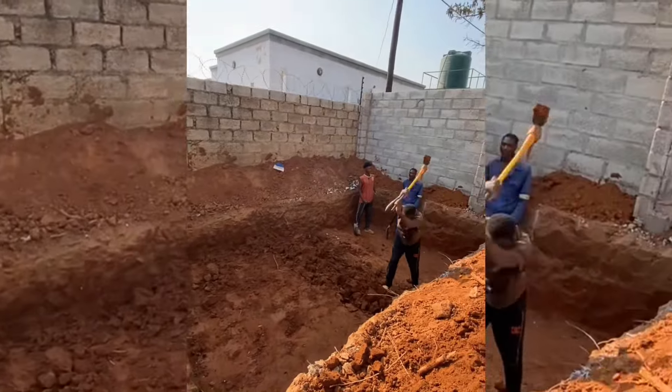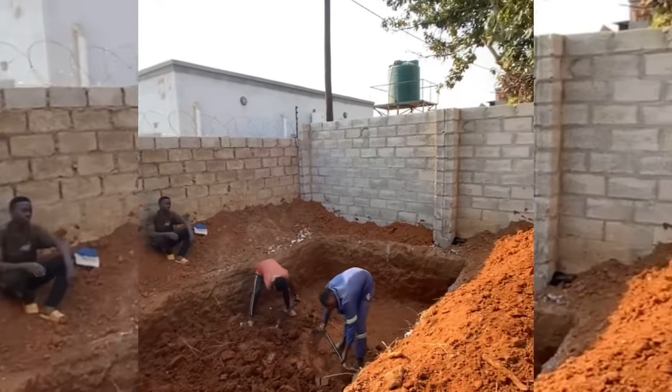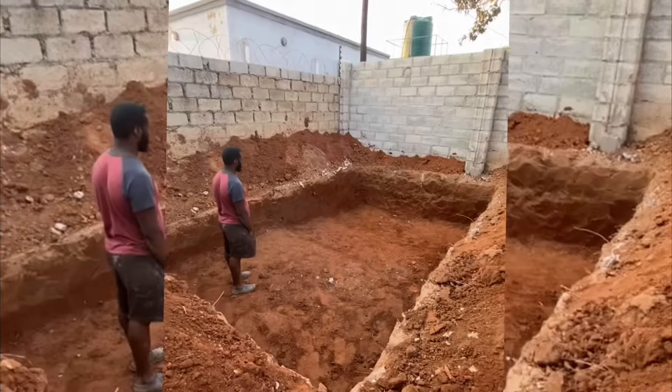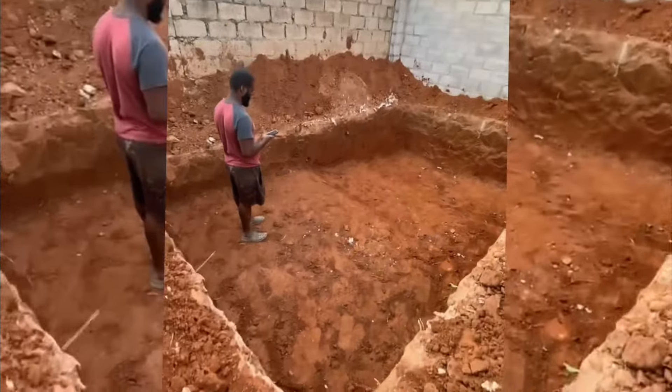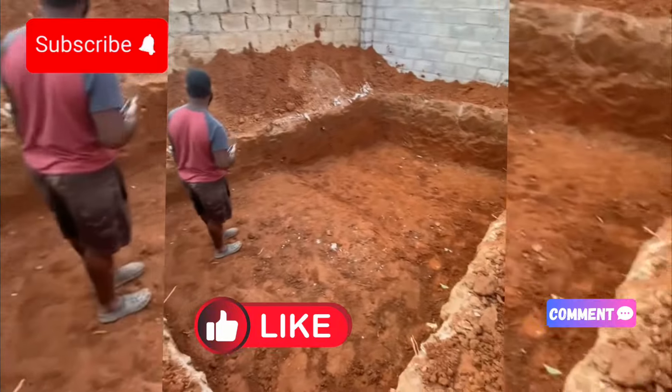Hey guys, welcome back to my channel. It's your girl Natasha, and if you're new to my channel, then welcome. I'm going to be posting snippets of us building our swimming pool. If you're not subscribed, subscribe to the channel for more videos.